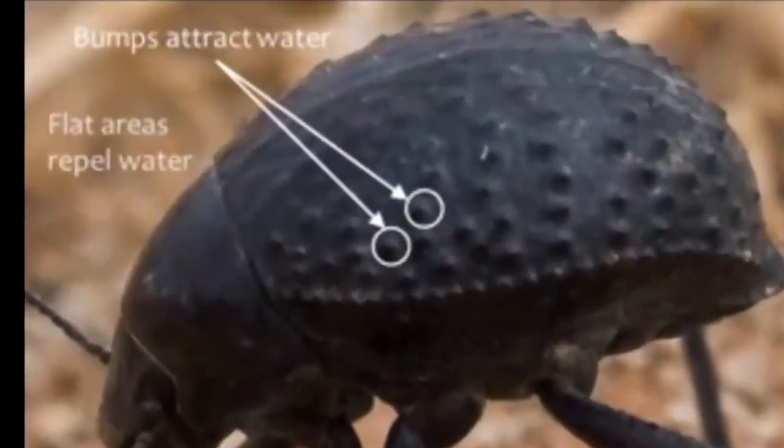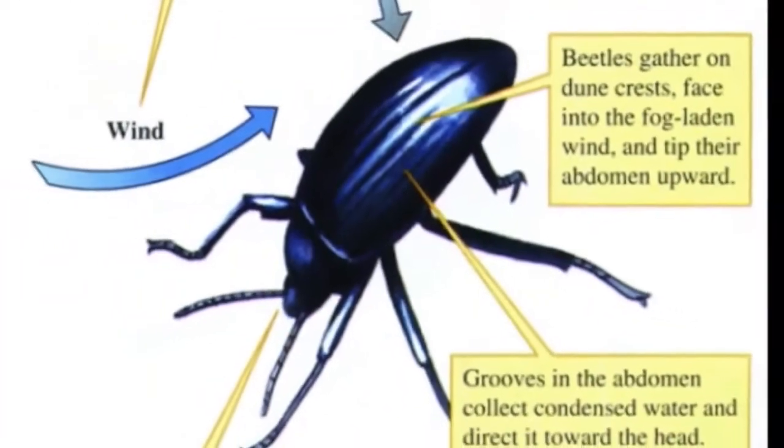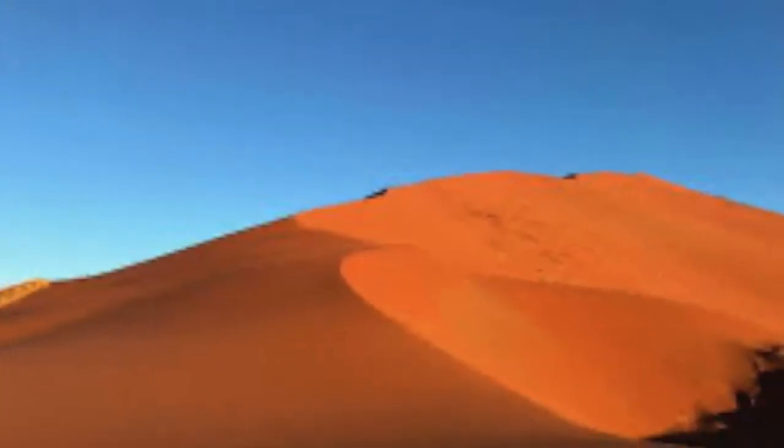Fog sand beetles use small bumps and grooves on their forewings. These small bumps and grooves are organized in a way that condenses fog and brings the water droplets into the fog sand beetle's mouth, supplying water for the beetles who live in the most arid areas in the world.